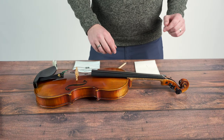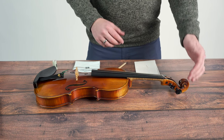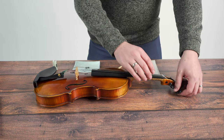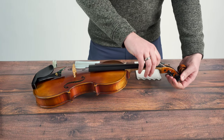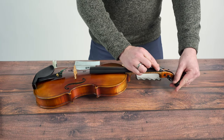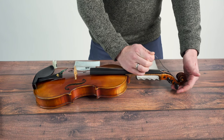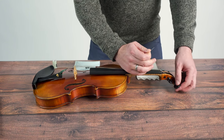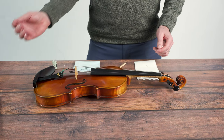First thing we're going to do is loosen that stuck peg. For some pegs this can be a challenge if they're really stuck, but don't be afraid to apply a significant amount of force to pop that peg loose. Worst case scenario is you'll break your peg and have to take it to a repair shop anyway, but most of the time these pegs will just pop loose and then you can completely remove the string and set that aside.